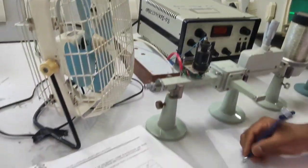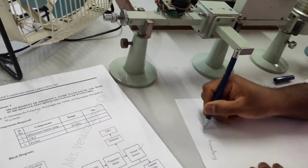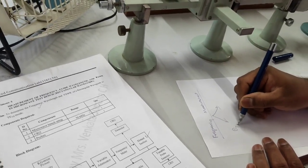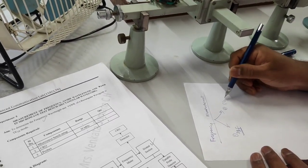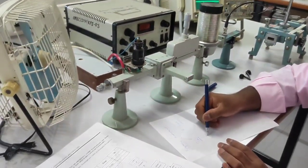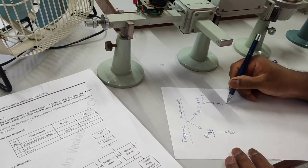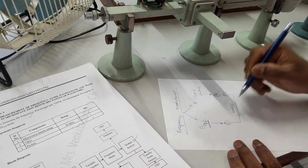The experiment is basically about frequency measurement. Frequency will be found using two methods. In the first method we are going to use the direct reading frequency meter. In the second method we are going to find the frequency using the slotted section, where we initially find lambda and then derive the frequency. Ultimately our aim is to match these two frequencies.